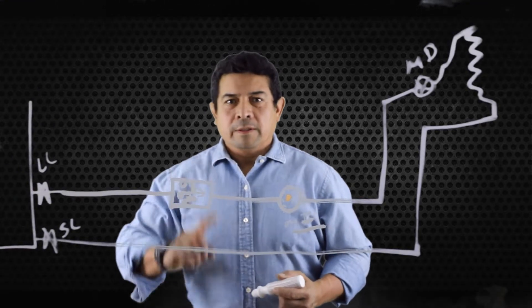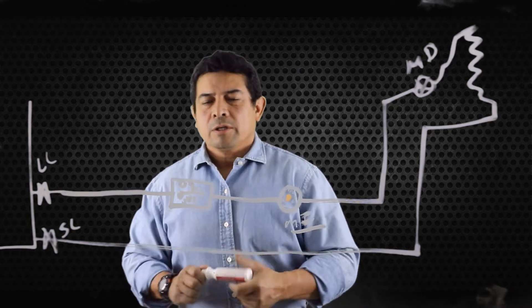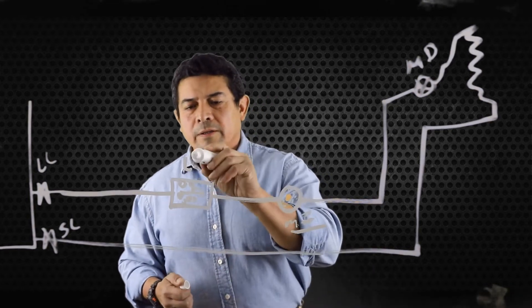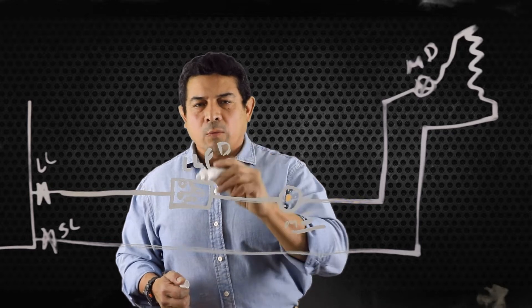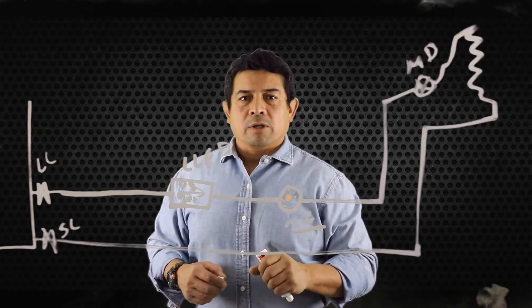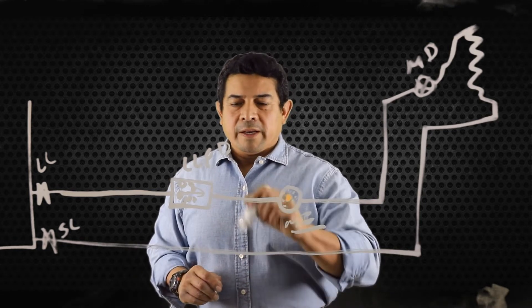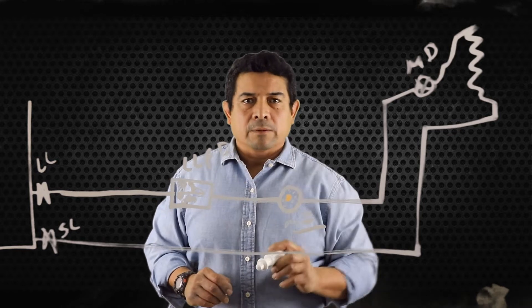Before, we talked about recovering the refrigerant so that we can change the liquid line filter dryer. Why were we changing it? Because we had a temperature difference across the liquid line filter dryer, telling us that the dryer is clogged up, and now we have flash gas coming through here.